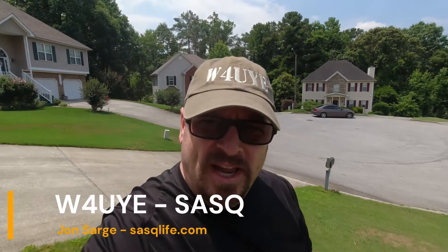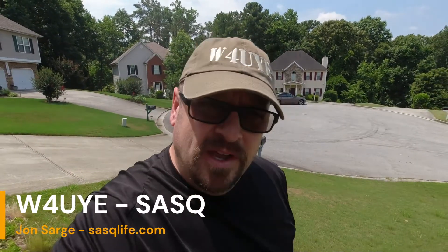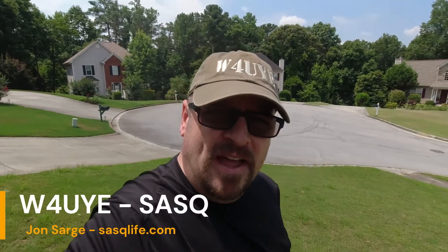Hello, W4UIE here from SASQ, and today we're going to talk about the Alpha Antenna HOA Buster rain gutter antenna system.